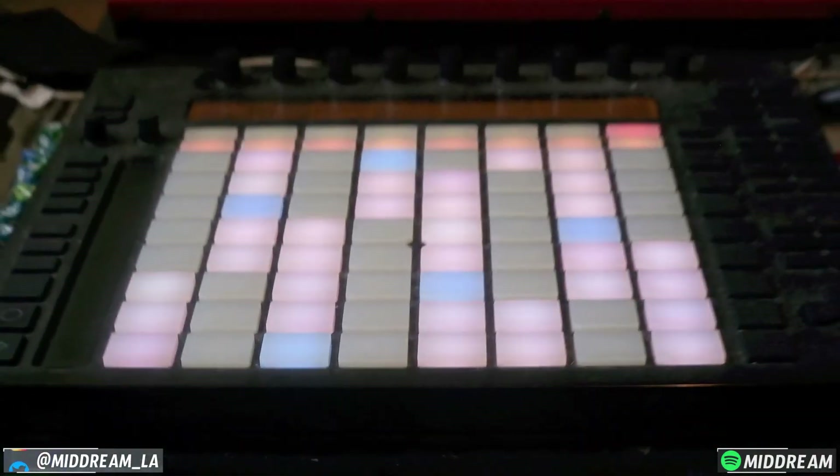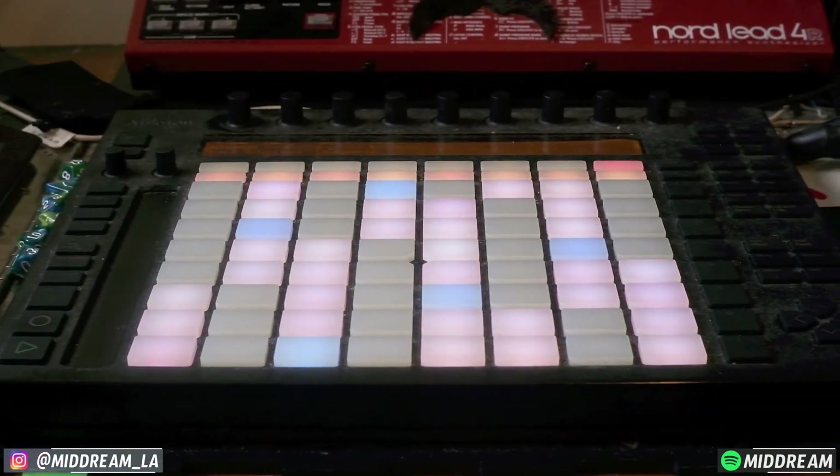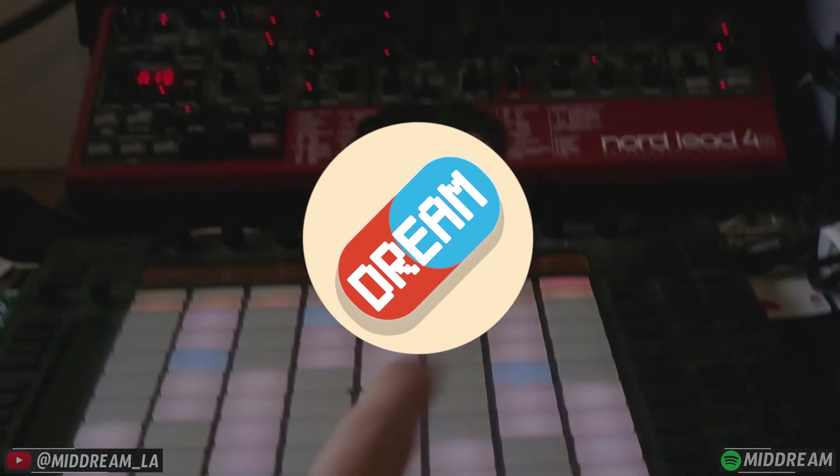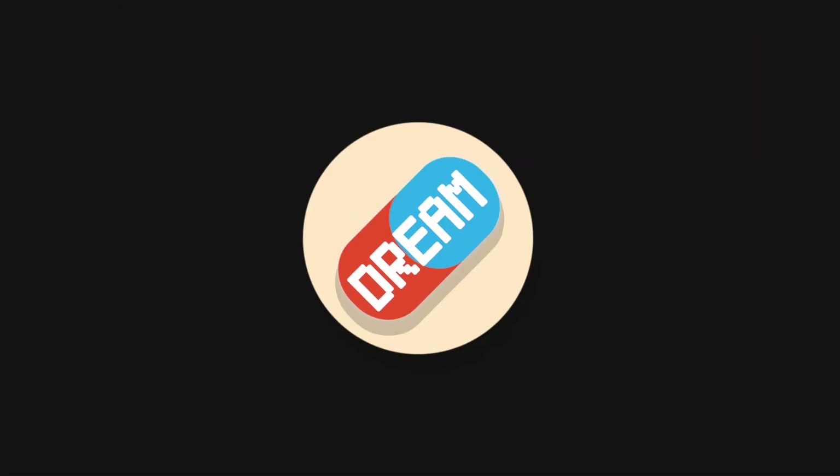The Push remains completely stable. I can be playing melodies on one instrument and do a bunch of stuff with my other hand, and the Push is not affected. So really, really cool. Check it out. Peace.